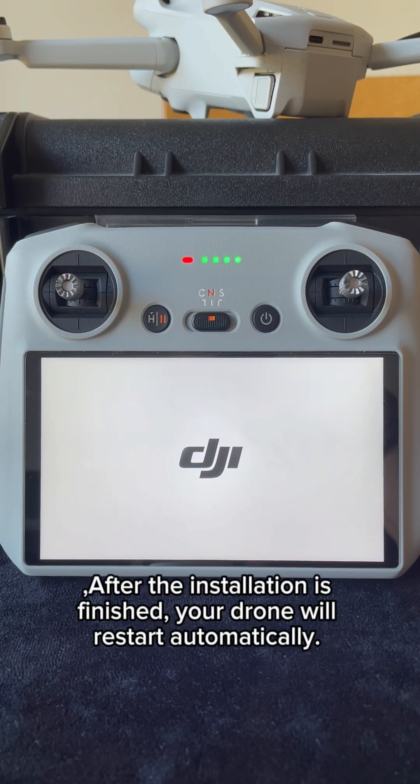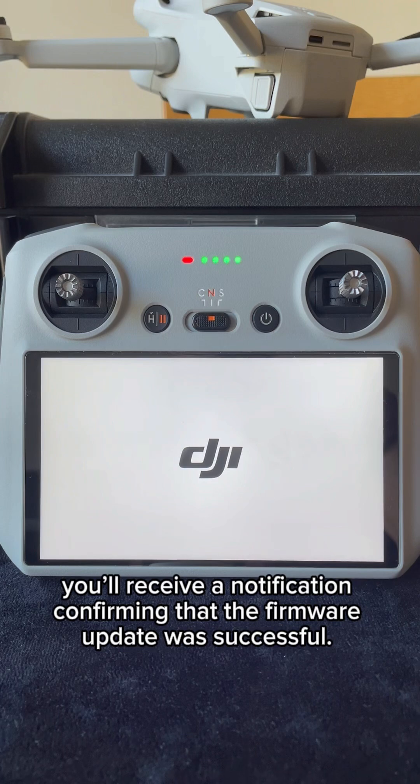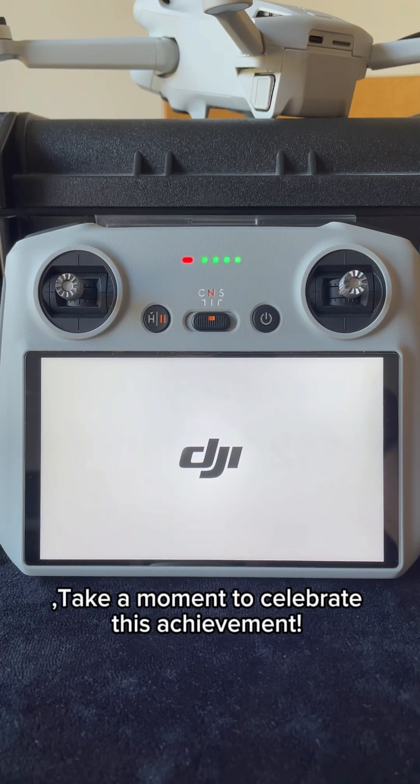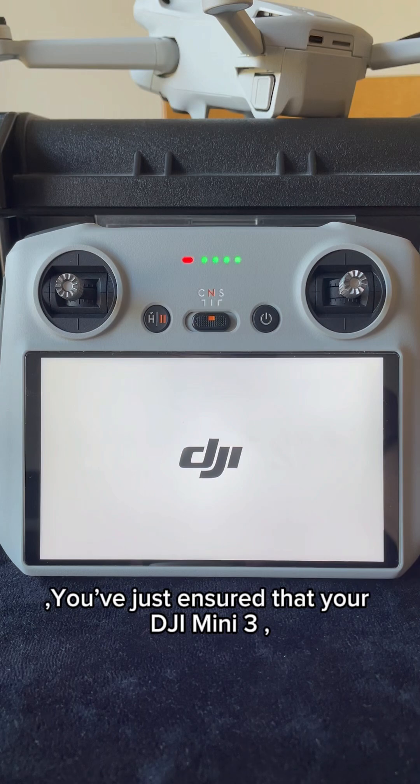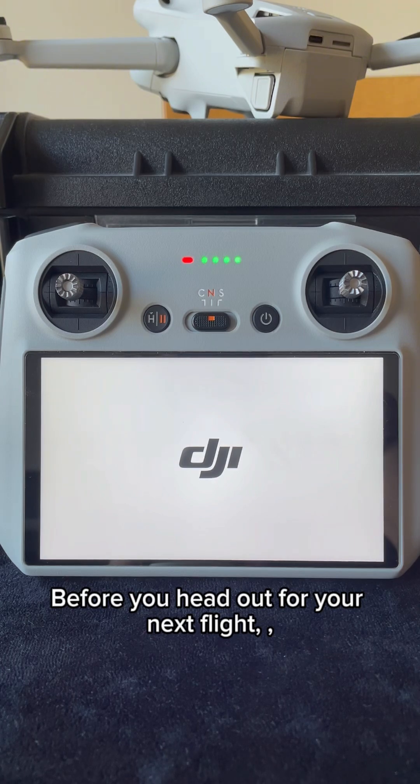After the installation is finished, your drone will restart automatically. When it powers back on, you'll receive a notification confirming that the firmware update was successful. Take a moment to celebrate this achievement — you've just ensured that your DJI Mini 3 Pro is equipped with the latest features and improvements before you head out for your next flight.